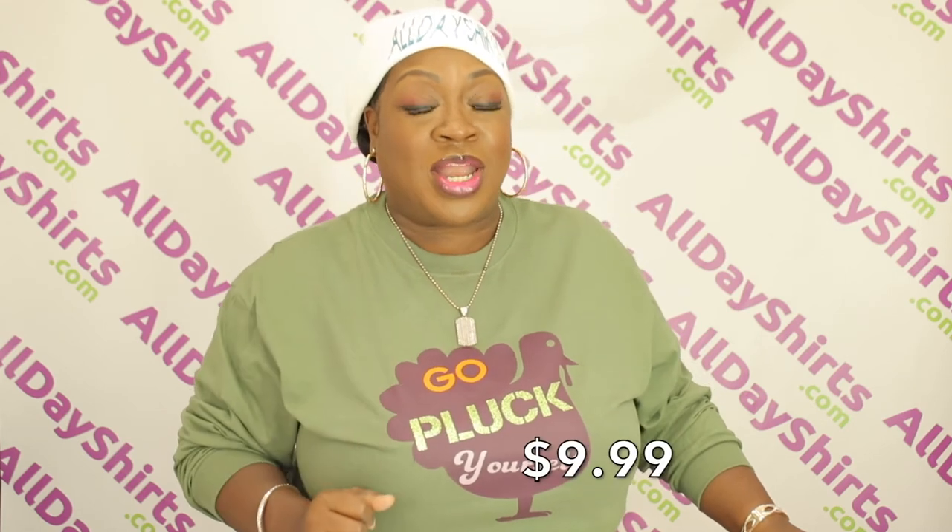Anything that's under $69 is a flat rate of $9.99. Thank you so much for joining us. Be sure to like, share, subscribe, and ring the notification bell so you can be kept up to date with everything that we do here at All Day Shirts.